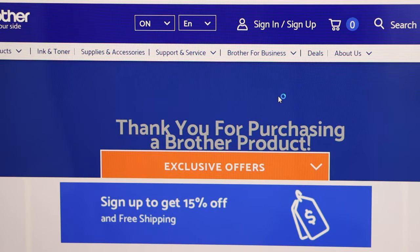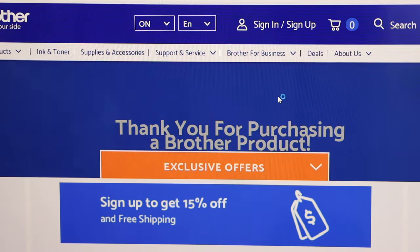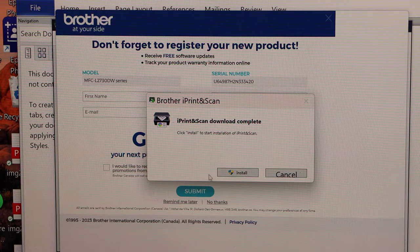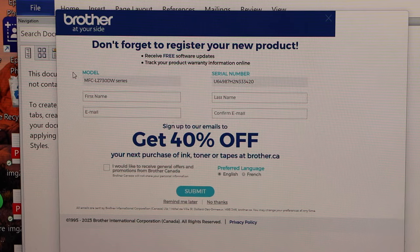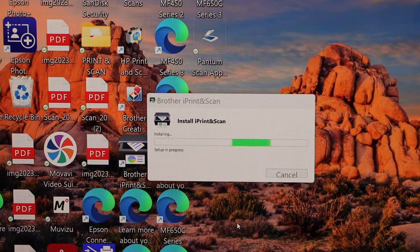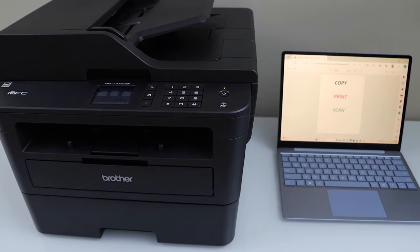We just installed the software and drivers. It will take you to the Brother website where you can register your printer. You can close that window. The download is complete — click Install for the Brother iPrint and Scan app. You can close all the windows now. This app will help you print and scan easily, and we have just finished the setup of the printer.